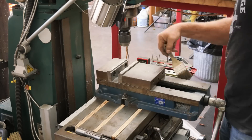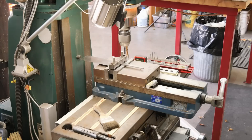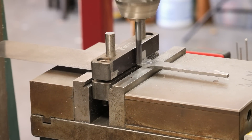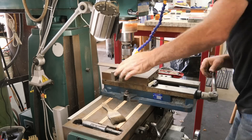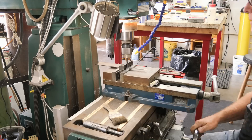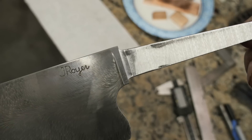My client didn't want anything dark on the handle, so all the materials I used are bright and blingy and shiny. I used my custom copper alloy for the front bolster, the liners, the pommel, and we did some file work on all that.